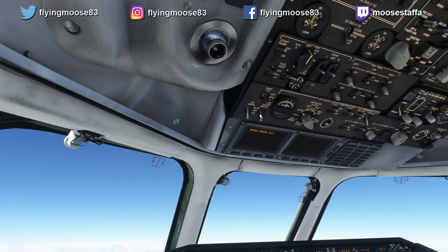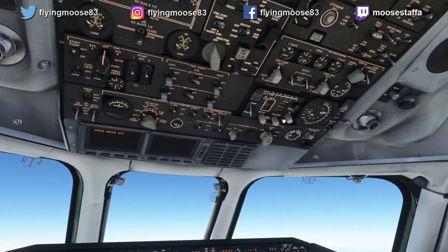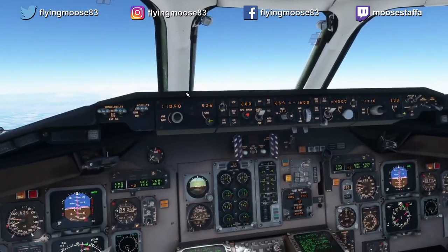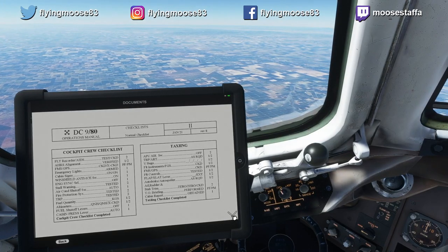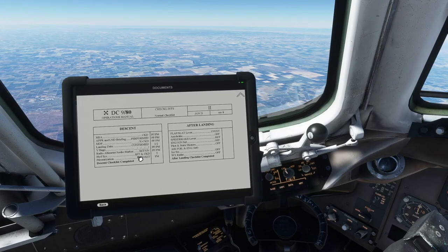I never turn the seatbelt signs off, but at some point here you want to make sure you turn those back on for the passengers if you did turn them off. You're just checking and making sure pressurization and things are happening right, the cabin's descending, and we need to do a descent checklist now that we've started our descent. So let's go to our documents, normal checklist, hit the down arrow to get the second ones, and we're going to do our descent checklist. MSA — we did check that, that was 5,600 feet at San Jose.